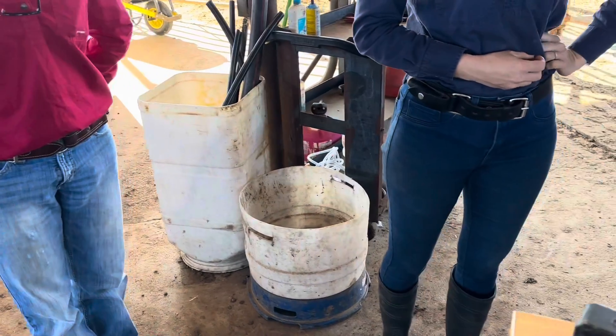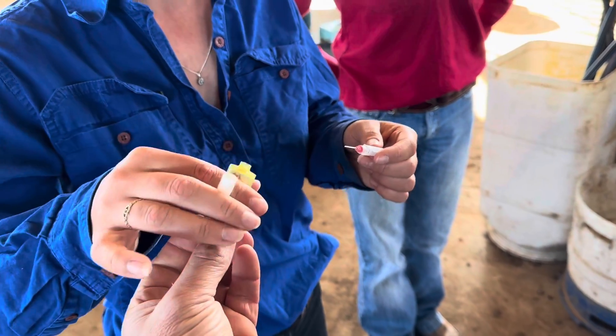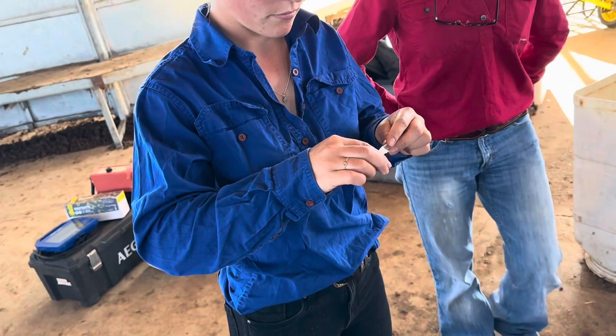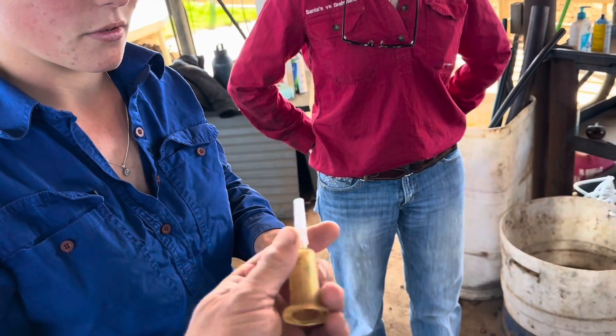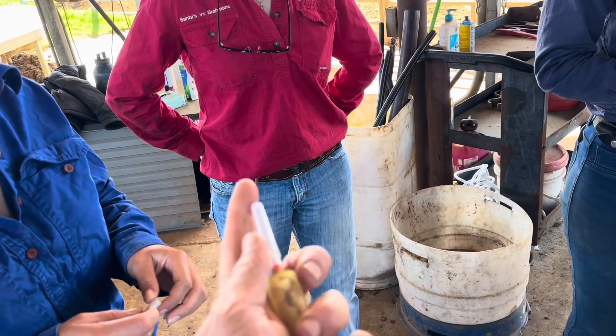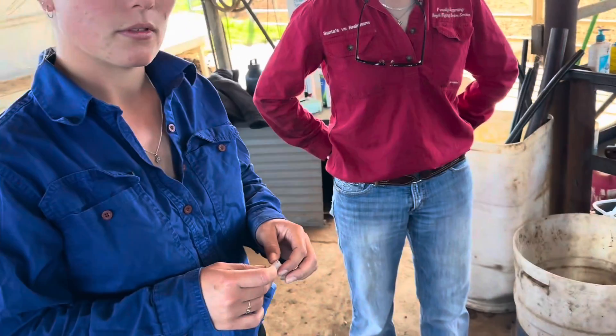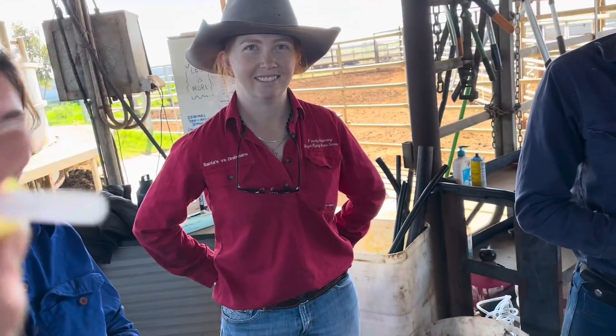See how it's threaded on that end? That just threads into there. Righty tighty, lefty loosey. Nice and snug. Beautiful. Now that's loaded — see? So when that comes off, see there's a needle in there. So this end pokes into the bottle. Sometimes they make these with a little condom on them for safe bleeding.